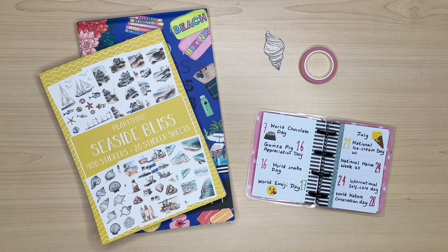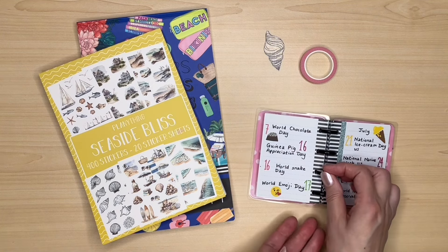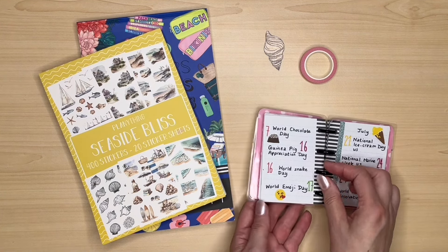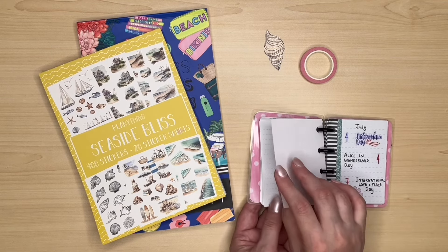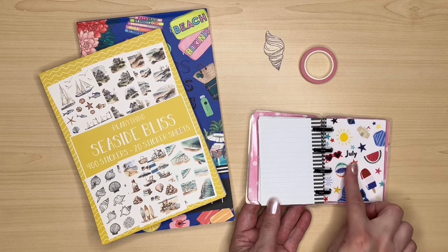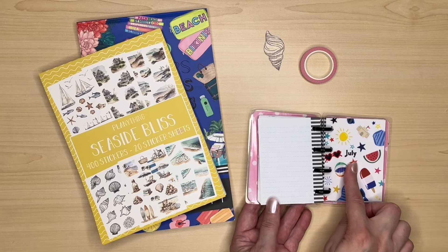In my pre-planning video, I picked an ocean theme for this week because in the US it's National Marine Week. In case you haven't seen the video where I made this little micro notes, it's just a little book where I write down the holidays for each month. So in my pre-planning video, I went through July and August and decided what spreads I was going to do based on some of the fun holidays.